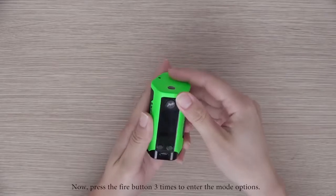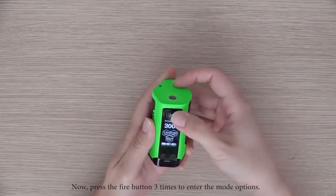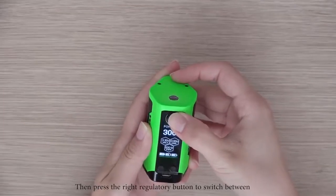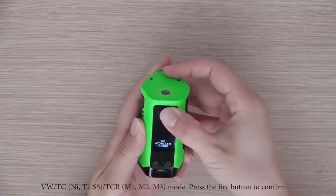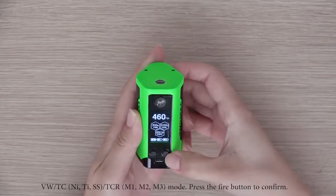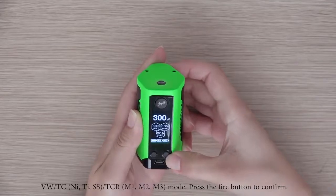Press the fire button three times to enter the mode options, then press the right regulatory button to switch between VW, TC, Nickel, Titanium, SS, TCR, M1, M2, and M3 mode.